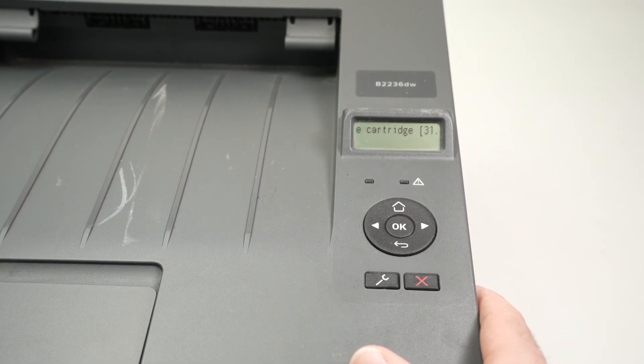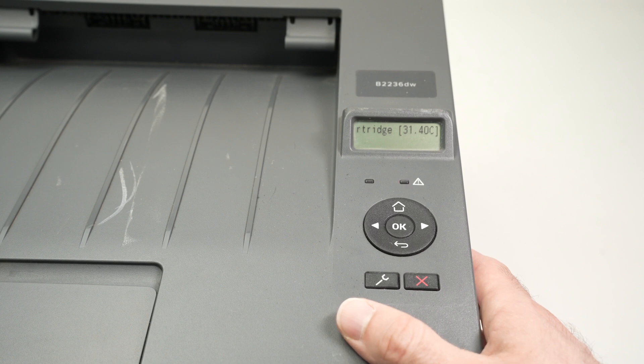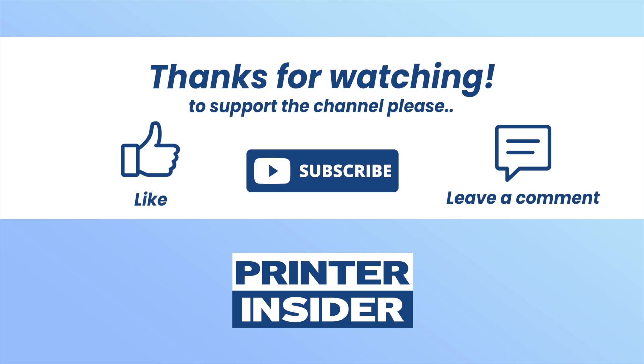Thanks for watching. If you found this useful please leave a like, subscribe, and I'll see you in the next video.